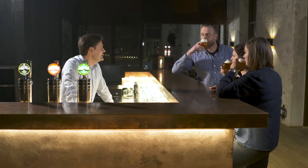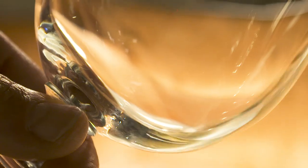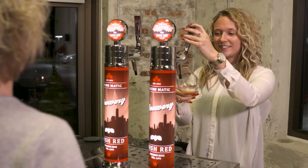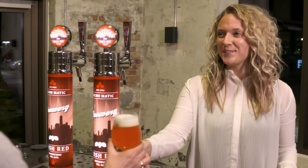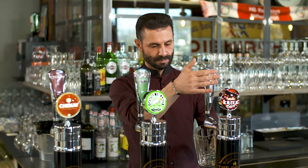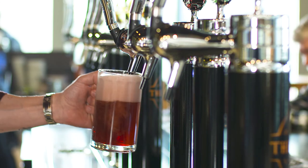With FlexiDraft, you can extend the lifetime of a broached keg from the usual five to six days to 30 days. Because the single-use line is extremely hygienic and the beer is always kept cold. This makes FlexiDraft the perfect solution for low-turnover speciality beers or outlets with limited draft beer business. The variety of FlexiDraft beer lines and pressure options means the system can even be used for the most demanding draft beers, such as stout, wheat beer and alcohol-free beer.